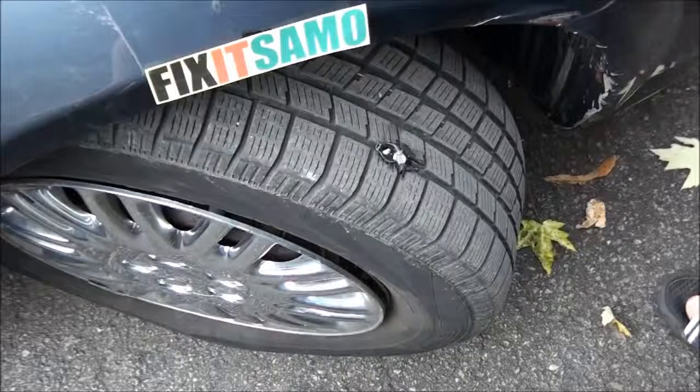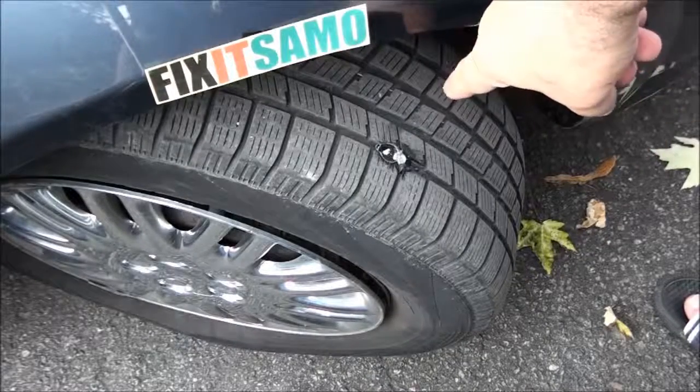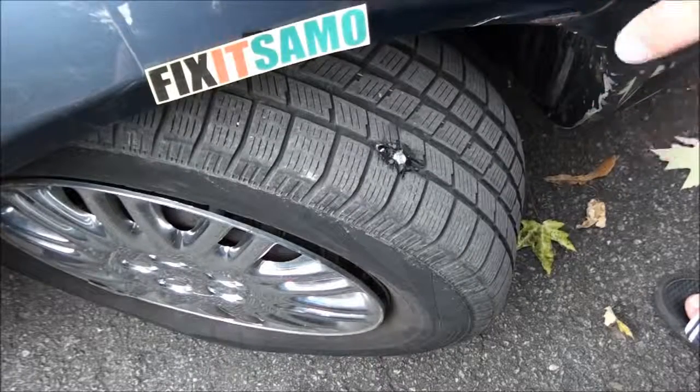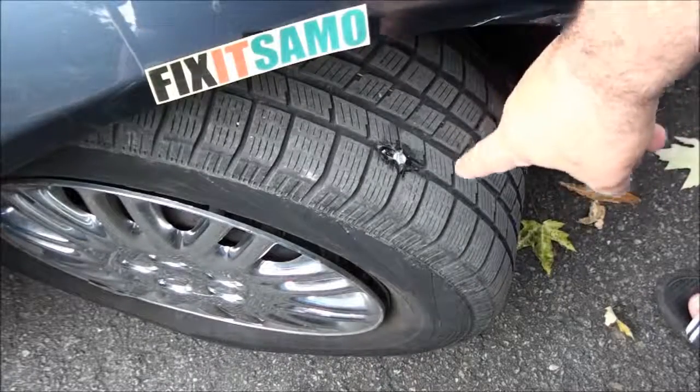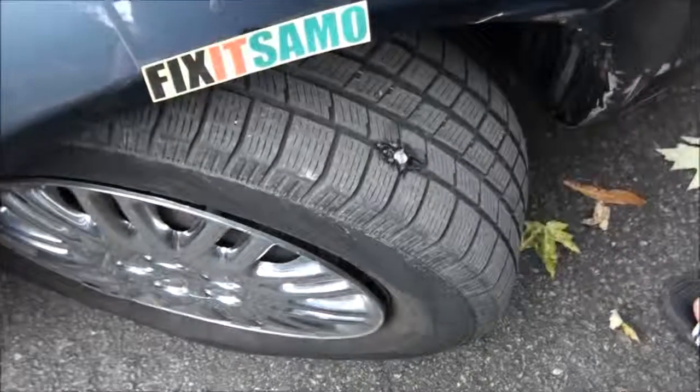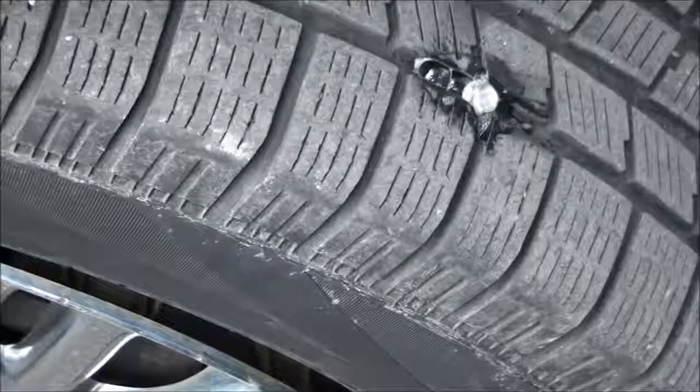Hey guys, welcome to the Fix It Samo channel. Today's topic is going to be on how to fix a flat tire without removing it from the car. I have a screw right there and I'm already losing some air.